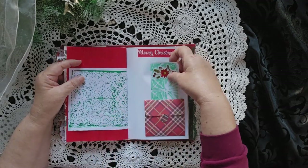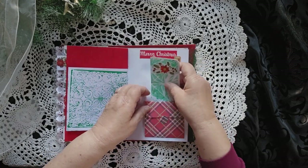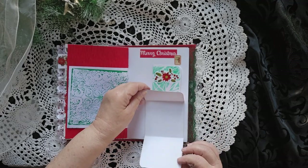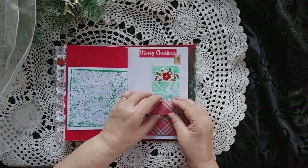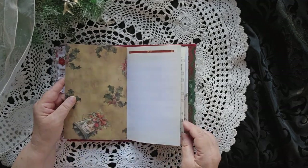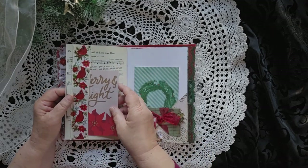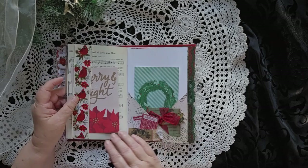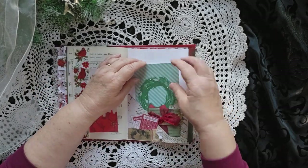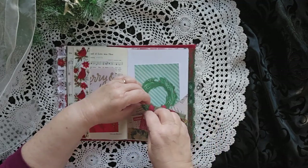Coming back out. There's a journaling spot here. And then this flips open and you have a place for some private journaling writing. More pages here — a little belly band with a Merry and Bright in here. This was fun to make. So there's a journaling card here, two pockets on here, and there's another journaling spot.